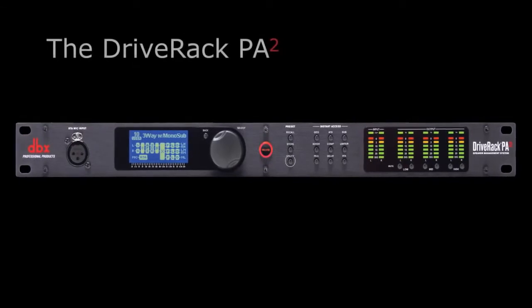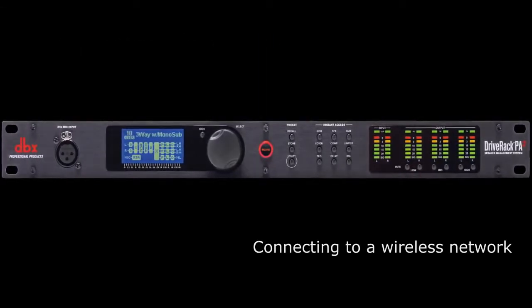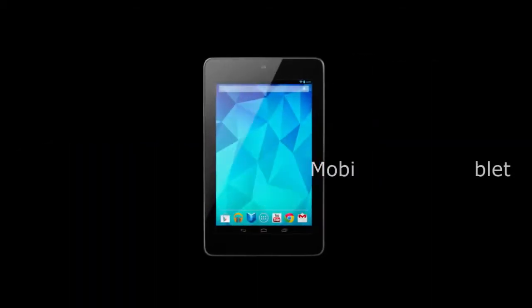The first step in setting up the DRIVE RACK PA2 is connecting to a wireless network. Here's what you'll need to start: a wireless DHCP router, the DRIVE RACK PA2, and a mobile device or tablet.